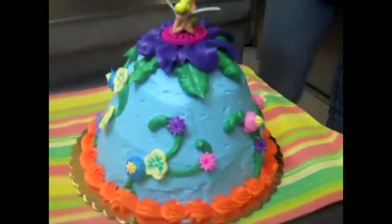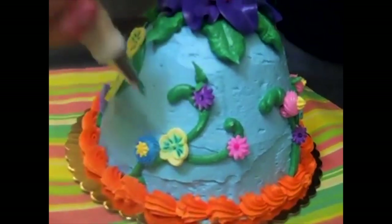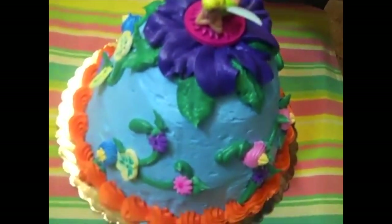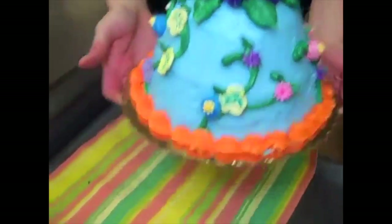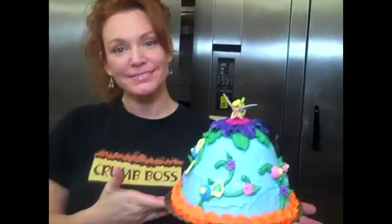Here is the crumboss fairy cake — it's chocolate covered in vanilla buttercream, crumb-iced, then blue icing, decorated with vines and all the different decorations, and Tinkerbell right on top with little stickers. This is a beautiful cake and you can make this too. There she is — the Tinkerbell fairy cake made by the crumboss!